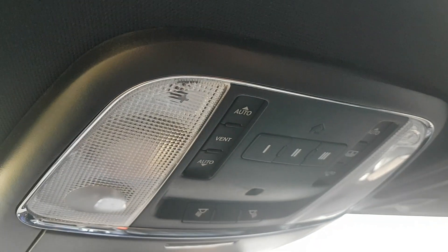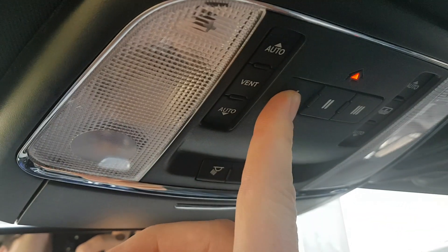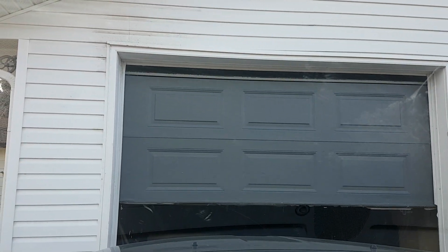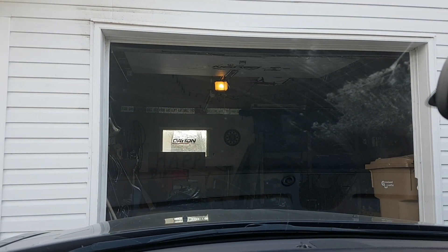If you're used to your original garage door opener, you just do a quick push and it works right away. With this one, you just have to hold it for a couple of seconds and you can see it open. Same thing when you're closing it — just push the button for a couple more seconds and you're good to go.